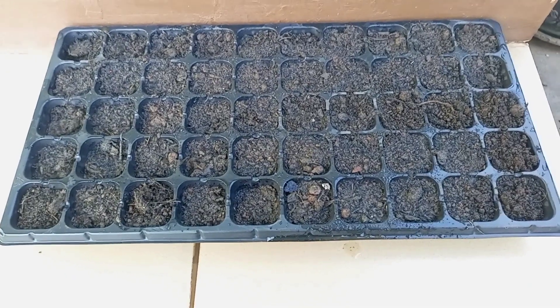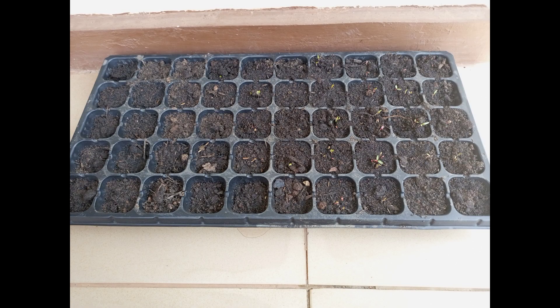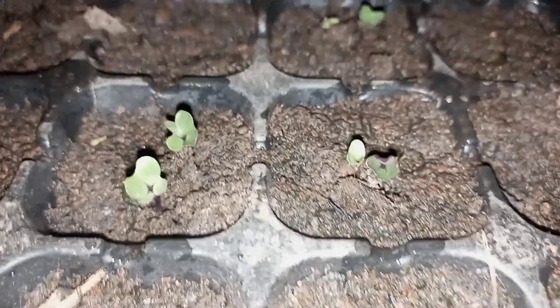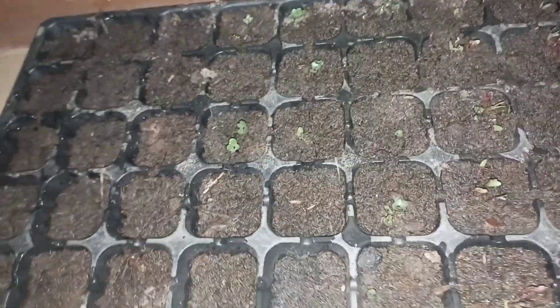I put it on my veranda. This is day 3 — can you imagine? So nice. And day 6 — yes, day 6. Sukuma is out, spinach is out!